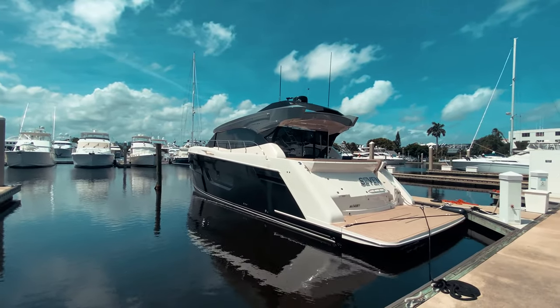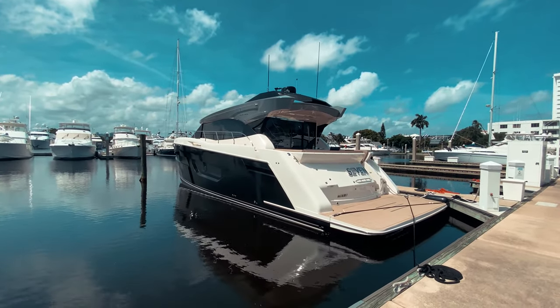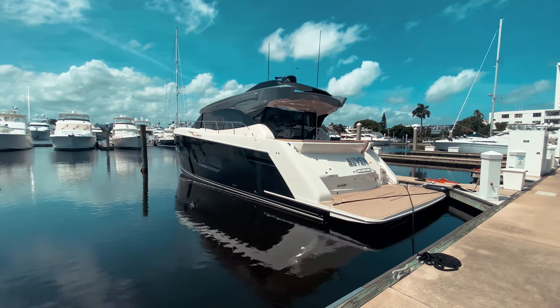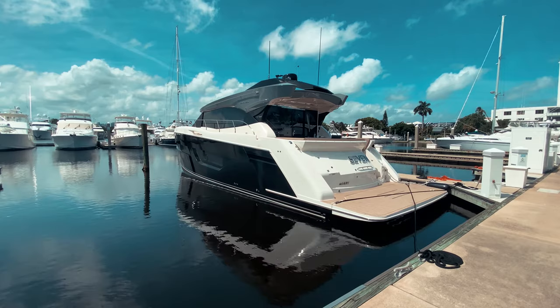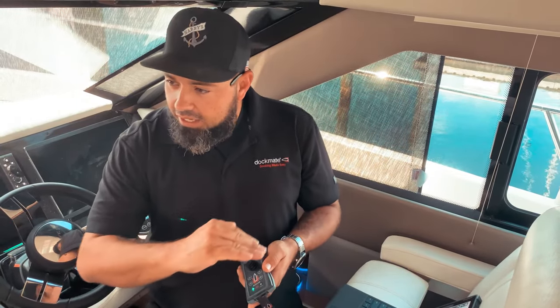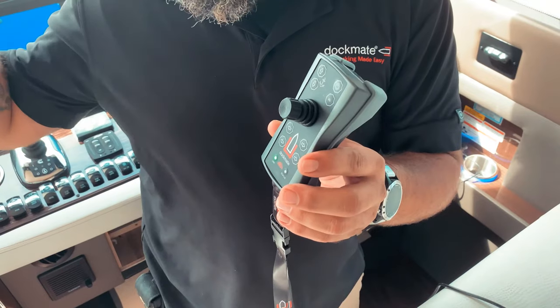Gorgeous 2020 Carver C52, a magnificent boat where we recently installed a Dockmate system. We're going to meet with the owners, Gabriel and Margie, and our chief tech Victor Avila will be aboard as well. And of course with the Dockmate.